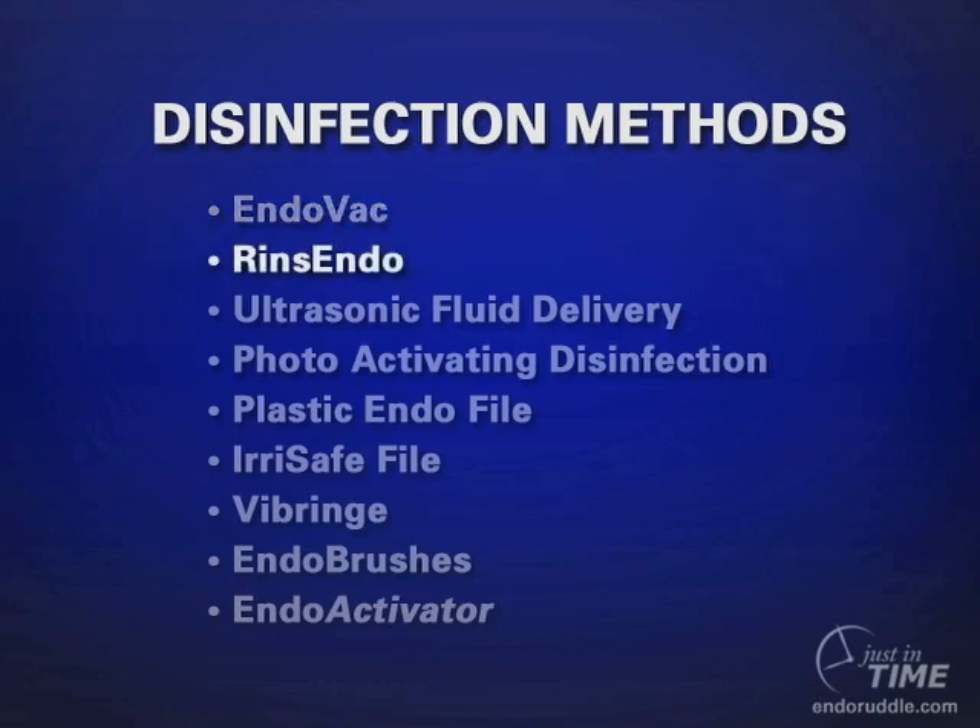The Rensindo is a German device made by the Dürr Company. In this method, they use pulsating positive irrigation and suction to better enhance disinfection.